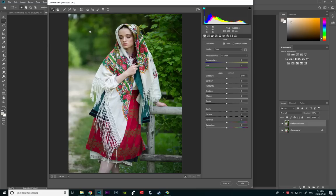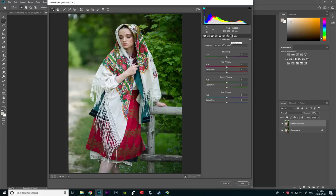By the way, this image is straight out of camera — I didn't really do any kind of adjustments to it. I'm going to go straight into Calibration. This is one of the best and easiest ways to affect your greens in the image. It is so, so easy. So let's do the first one.